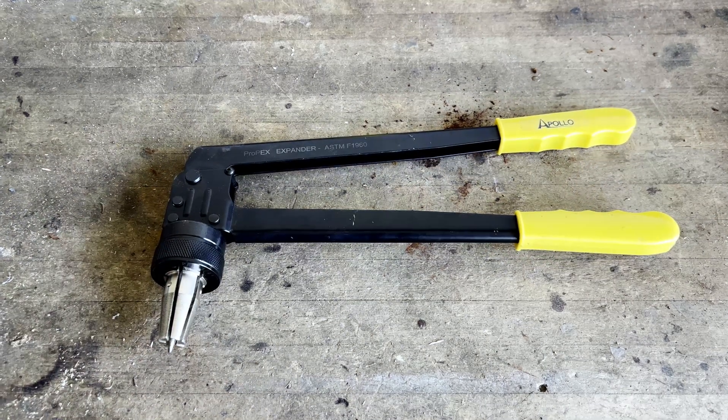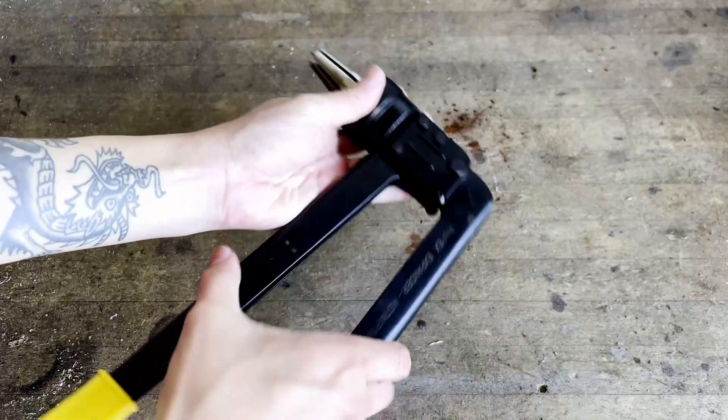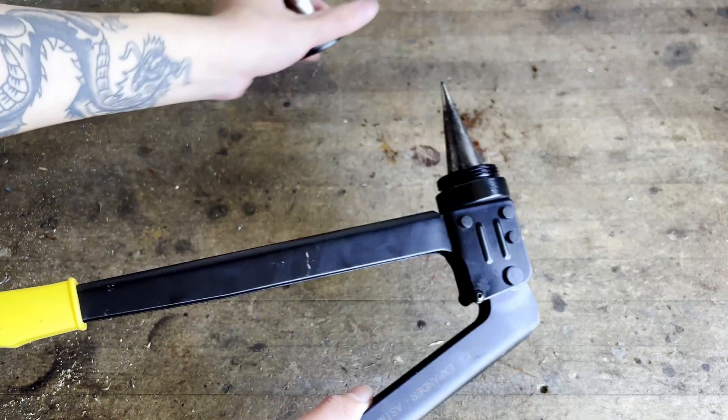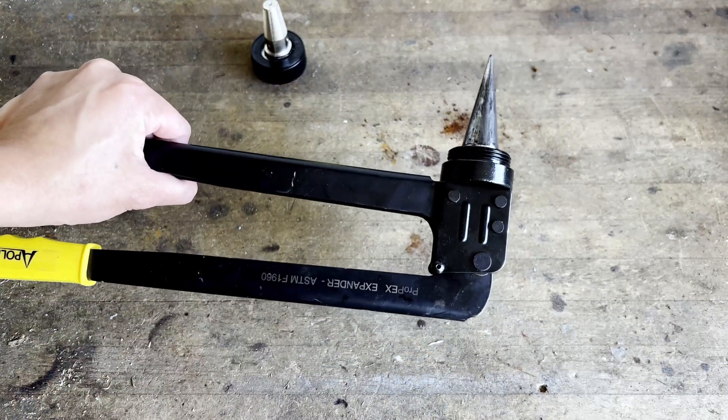Hi everyone. This right here is the Apollo Expansion PEX tool. It's available in a kit for $140 or the tool by itself for $60. I went with the tool by itself because I only need the three-quarter inch head, and I spent about $90 in total.